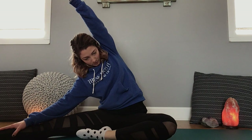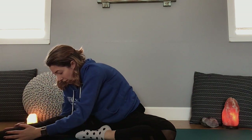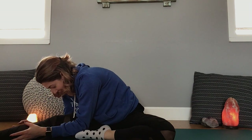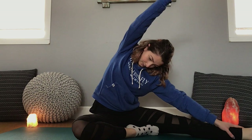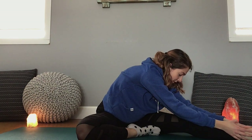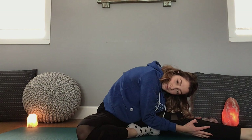We're going to start by extending one leg to the side. Bring your arm up and stretch your side out. Reach for your toe. If you're comfortable, bring your hands closer to your knee and try to bring your chest into your leg. You can stay here or bring your hand to your knee and bring your chest closer to your leg.